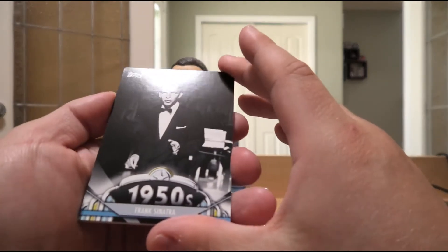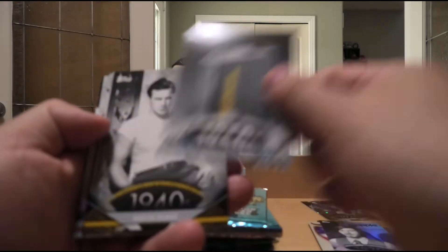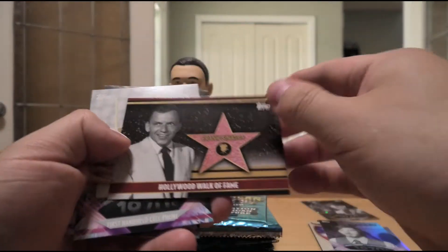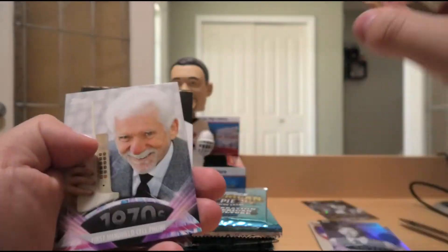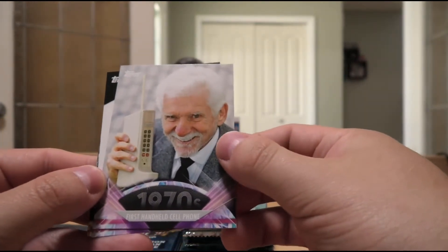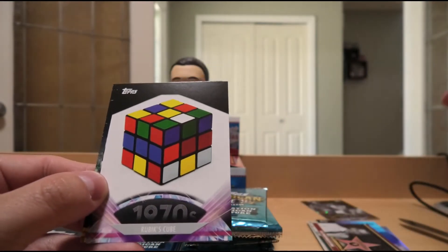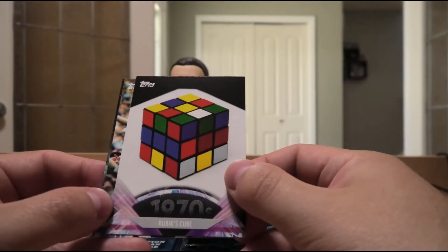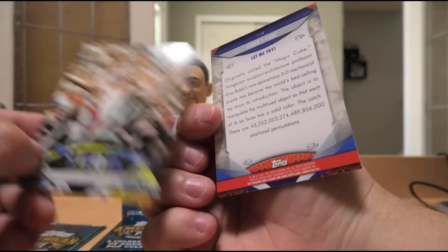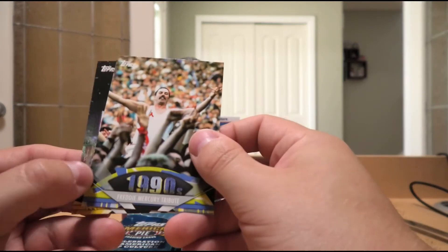Frank Sinatra in the 50s. First pager in the 50s. Young Marlon Brando in the 40s. Walk of Fame insert of Mr. Frank Sinatra — old blue eyes himself. First handheld cell phone in the 70s — back then you were a god among men if you had that, imagine walking around with one today. Rubik's Cube in the 70s — best part about that is it was actually created by a person of Hungarian descent, Hungarian sculptor Ernő Rubik. That's something I'm particularly proud of as a person of Hungarian heritage.